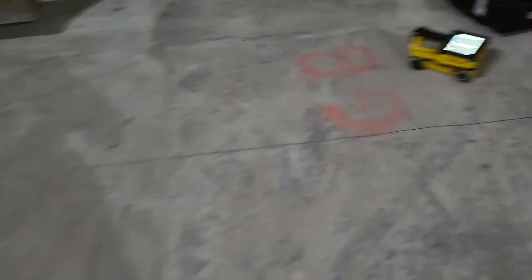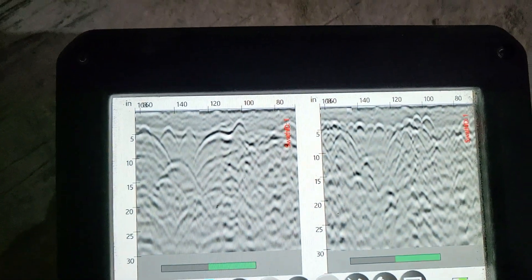We're out on site and we're finding some grade beams out here. I've got my GP on the ground, and they're all over the place. You can see my dash lines are the beams — here's one, here's another one. I just want to show you real quick what these grade beams look like in profile view.